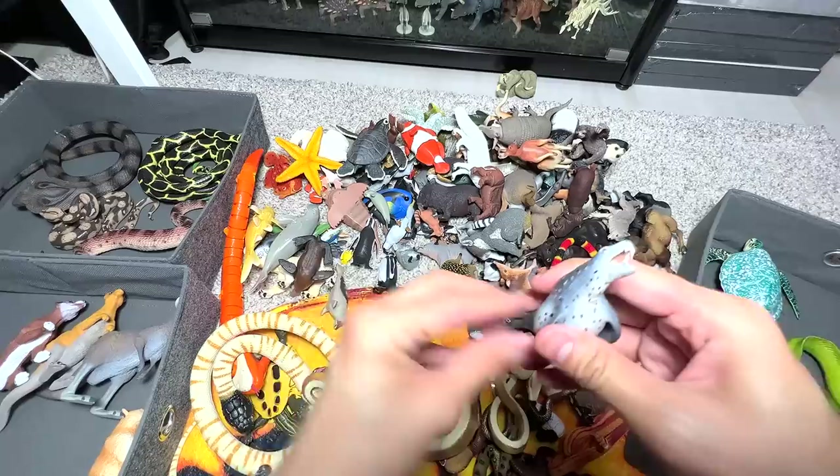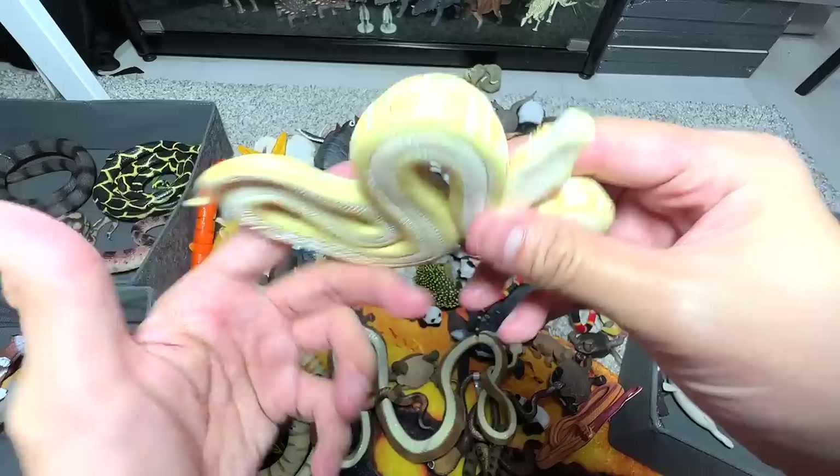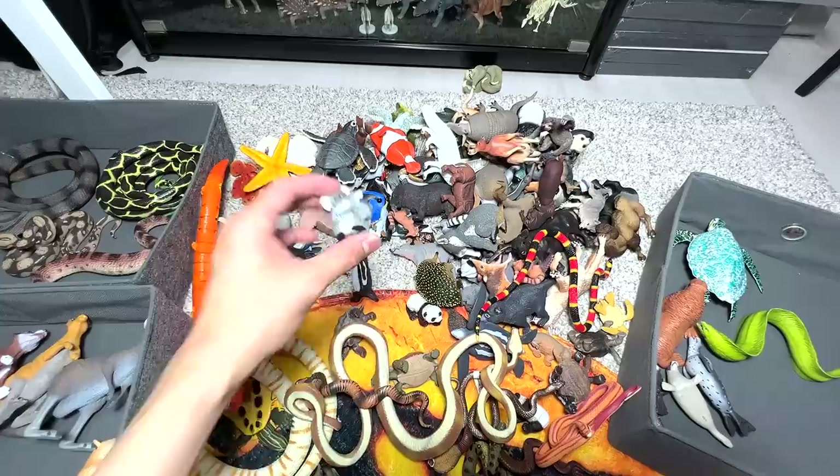Leopard seal — I think we have two or three leopard seals. This one is a harp seal, so the seals would definitely go into the box that holds the walruses as well. Albino tree python, if I remembered correctly — beautiful little snake figurine.